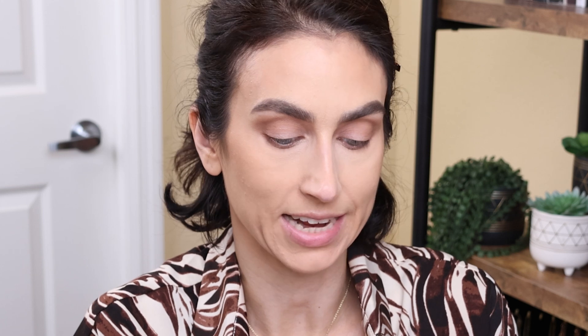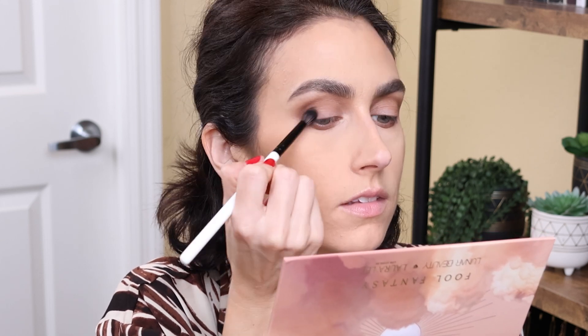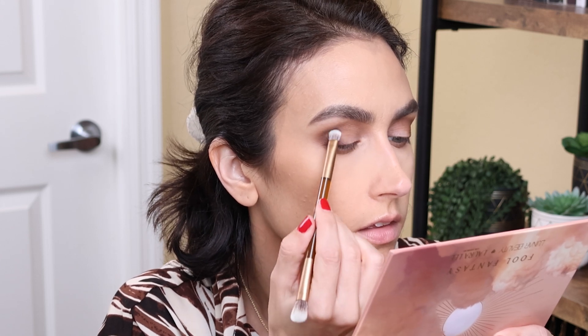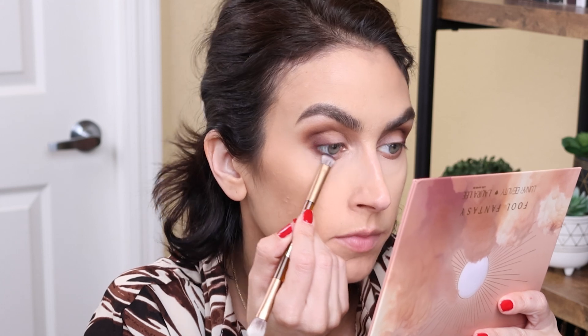I'm going to take a smaller fluffy brush with that same shade and just run it along my lower lash line. Next, I'm going to go into the shade What's Going On — which is one of the memes that Manny uses in a lot of his videos — with a slightly smaller brush a little lower in the crease. That was pretty effortless to blend. Zero issues so far. And those mattes gave me zero percent fallout, which — hallelujah — because I did my face makeup first, which I hardly ever do.